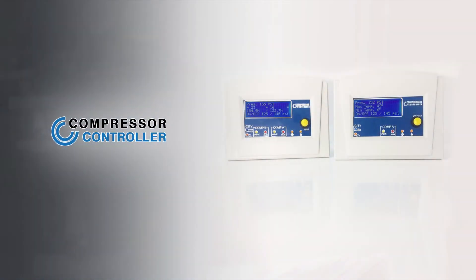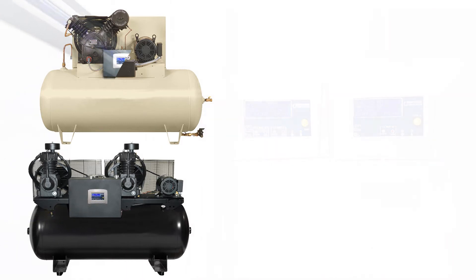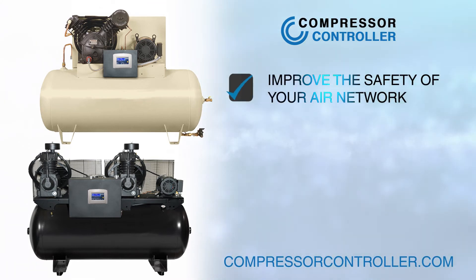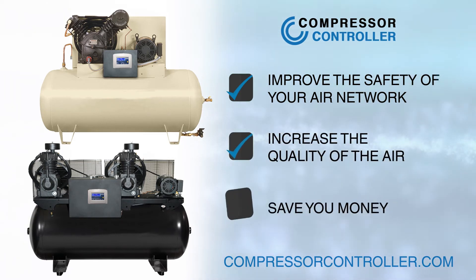The compressor controller model R is designed for single and duplex reciprocating compressors and is available for purchase as an add-on kit today at CompressorController.com. The compressor controller will improve the safety of your air network, increase the quality of the air used in your operation, and save you money.